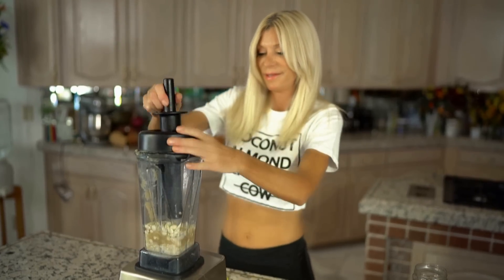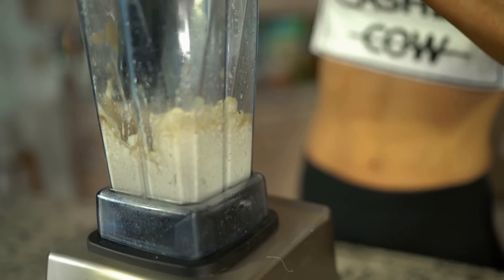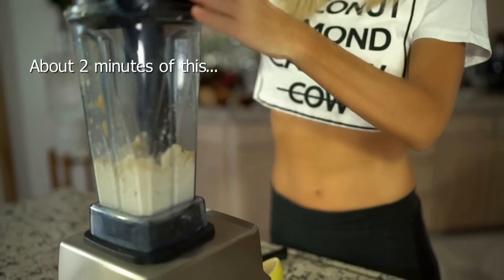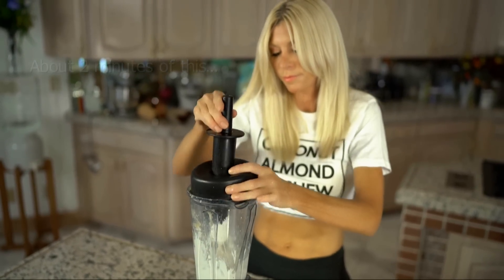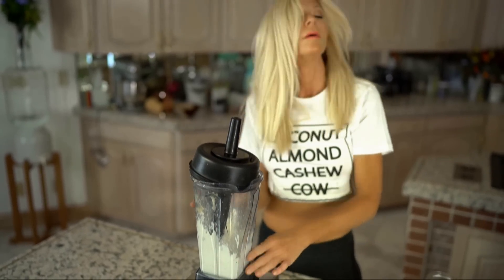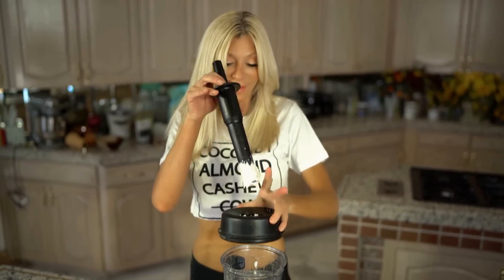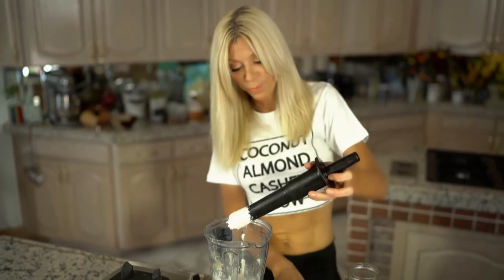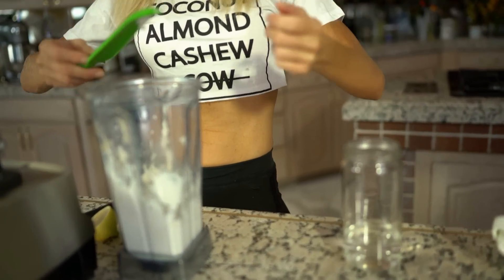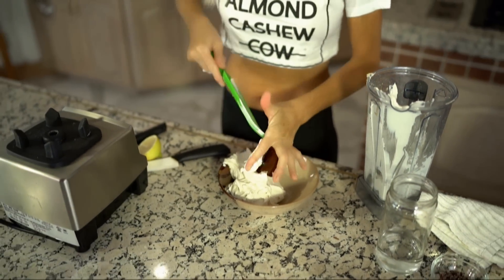Here we go. What a workout — this is also a very good workout! That's the toughest part about making the cheese: blending it. My arms are sore! Talk about a heavenly looking whipped cream. So now you can either make it sweet or savory.